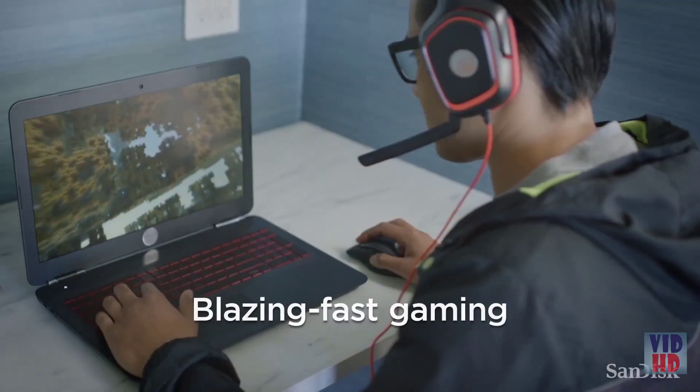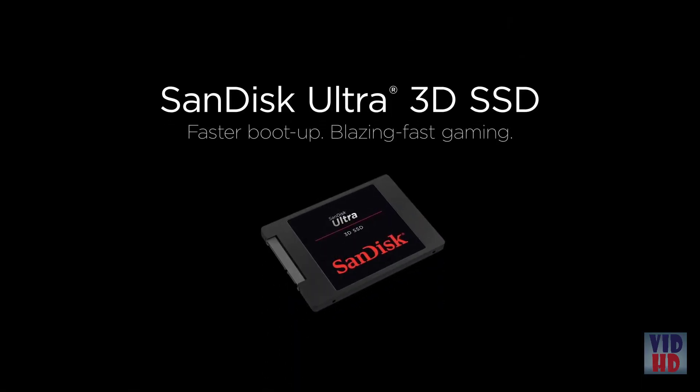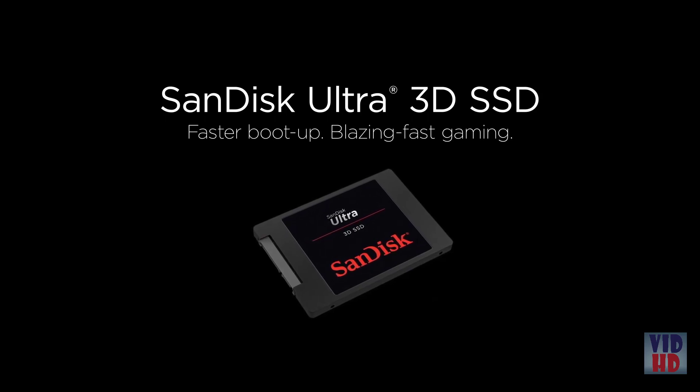When it's time for fun, you'll be thrilled with a blazing fast gaming experience. Enjoy faster boot up, accelerated performance, and blazing fast gaming — with the SanDisk Ultra 3D SSD.